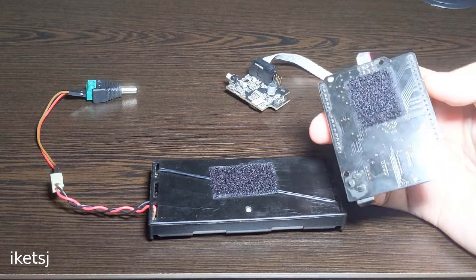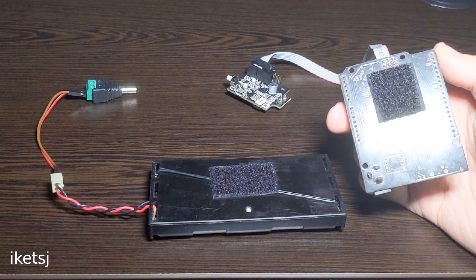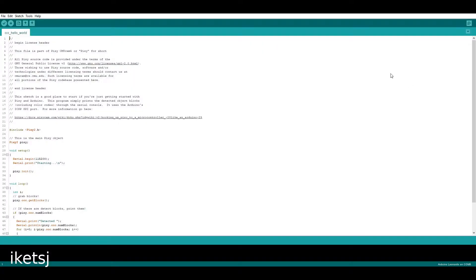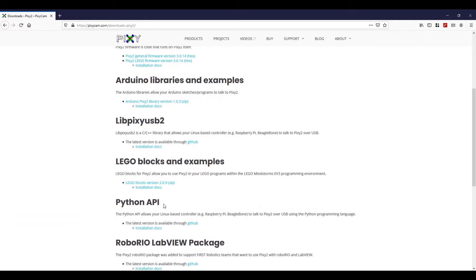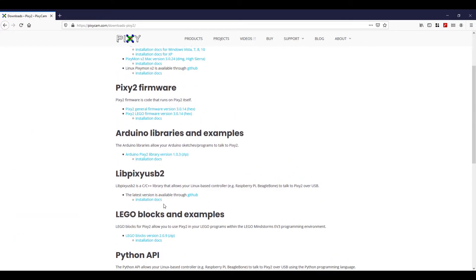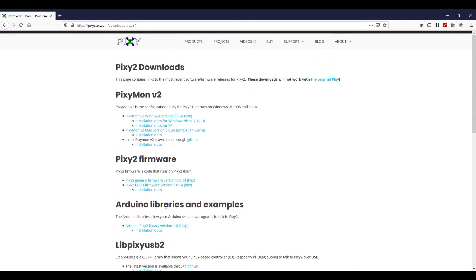I use Velcro tape for the battery holder and for the Leonardo board. The Pixy2 comes with an Arduino library and a software called Pixiemon that you can use to configure and calibrate your Pixy2 — I'll put the link in the video description. I have now configured and calibrated the Pixy2 to look for this ball.